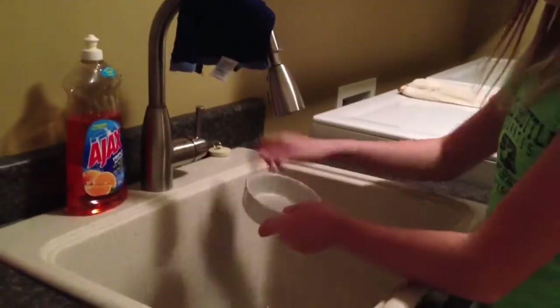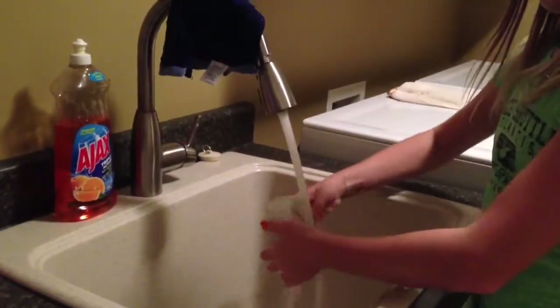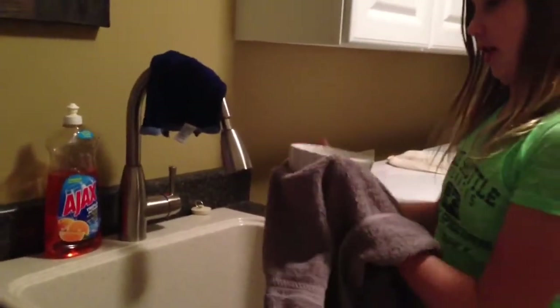Next, what you want to do is rinse out the bowl. Then dry it.